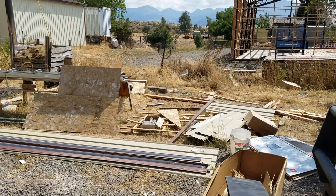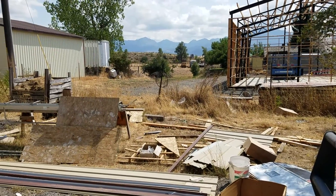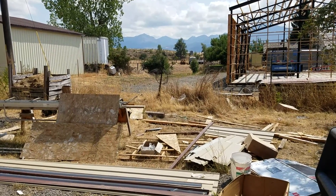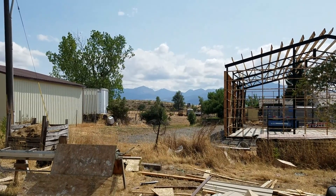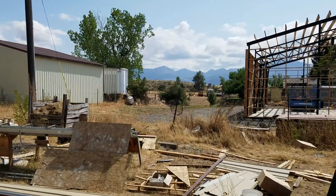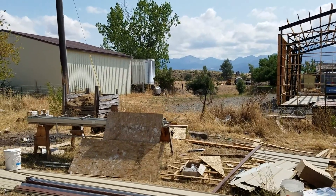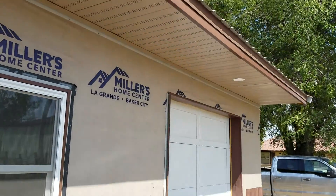Hi everybody, this is Scott from Nobs and Handles, and we're at the Restoration Shop construction site. As you can see, construction materials, but the mountains in the background — it's a nice day. Clouds and sun and a little bit of everything, a little fall. It's actually not too hot, finally. To give you an update on Nob Restoration Shop, here it is.